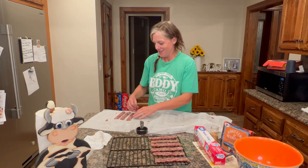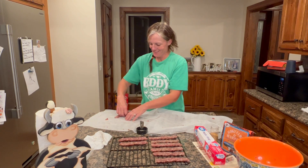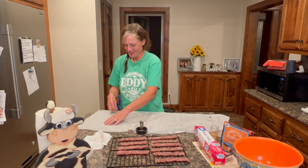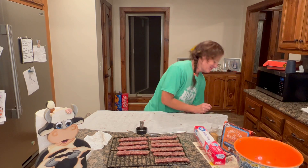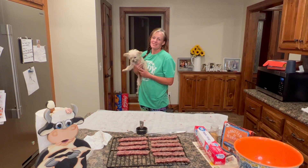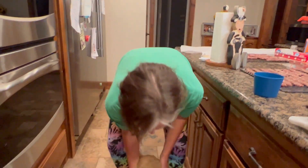The dogs are all waiting patiently on the floor, saying a little prayer hoping something hits the ground. You can hear the pitter-patter of their collars. Sunshine has been in the kitchen the whole video licking the floor. Sunny got a piece of jerky and she said she wants one when it's done too.